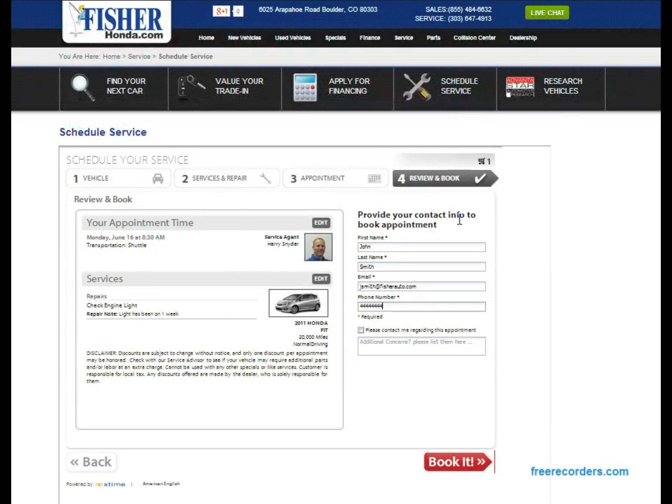This last box is if you'd like a reminder notification for your appointment — go ahead and click that if you want. But from here that's everything you need to do; just go down and hit the 'Book It' button. And that's everything you need to know about setting up an appointment for Fisher Auto through the fisherhonda.com website. Thanks and have a great day.